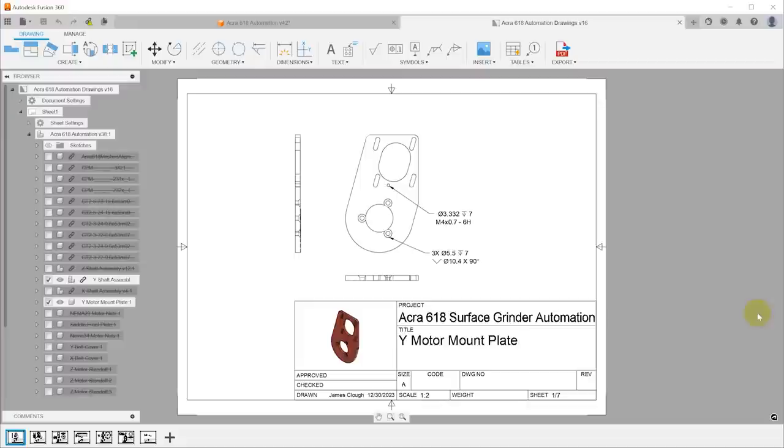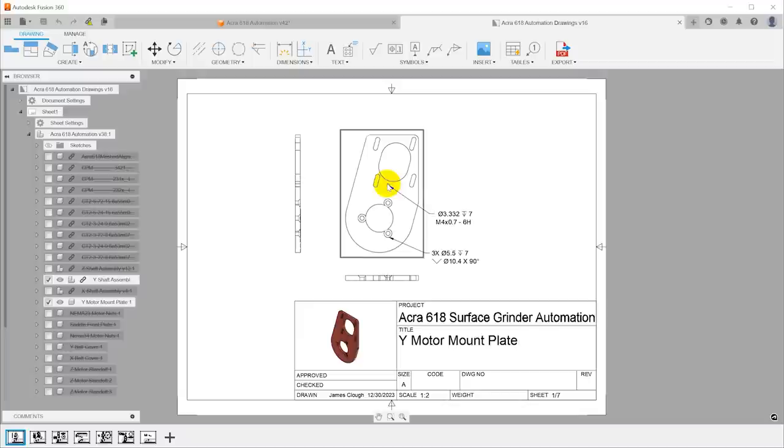For all of the parts, I created a set of drawings. For the laser cut parts, I'm not actually machining them, so there aren't really dimensions, but I do have call-outs for holes where I need to machine countersinks or threaded holes. If you have SendCutSend do it, this ends up being a reference for me to know what to order. For parts that need to be machined, I have complete drawings with dimensions.